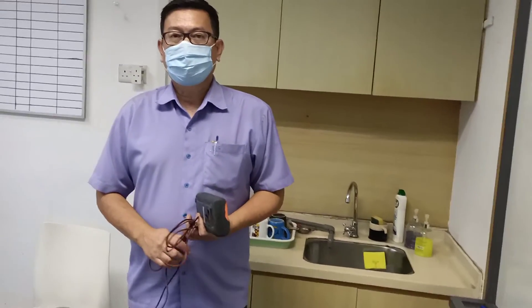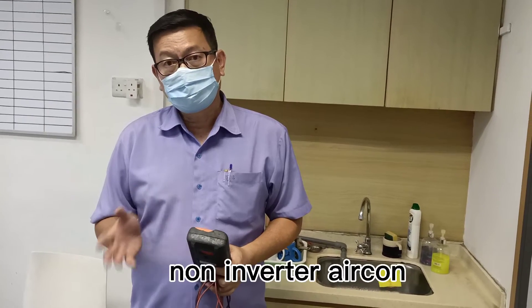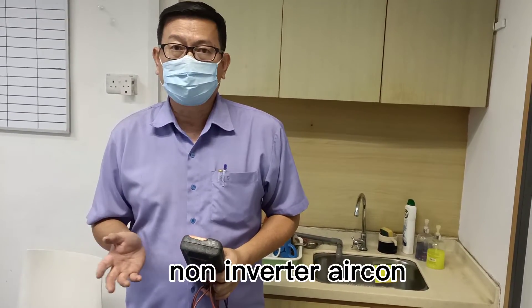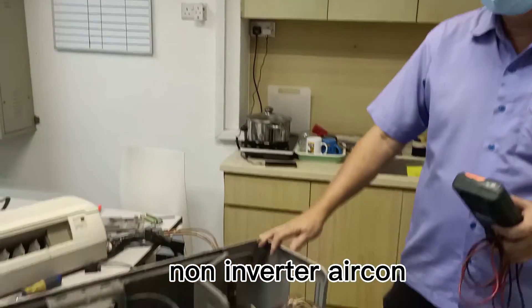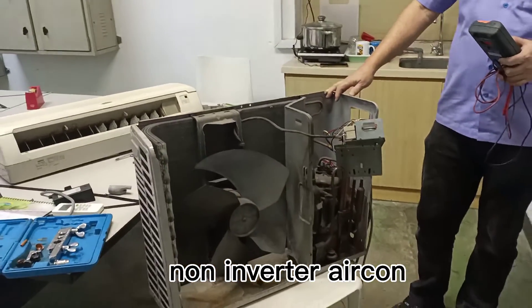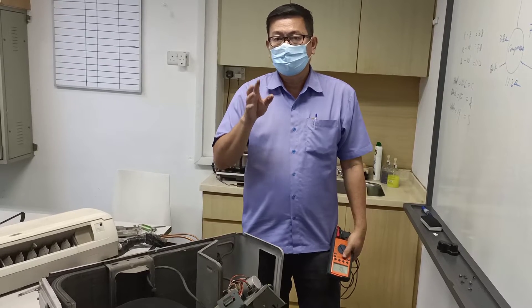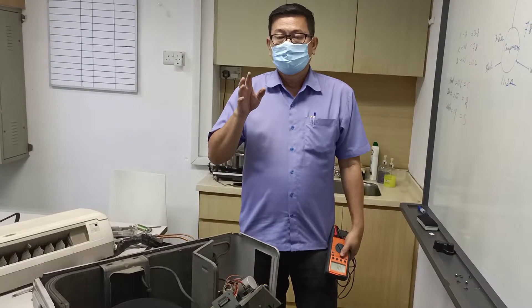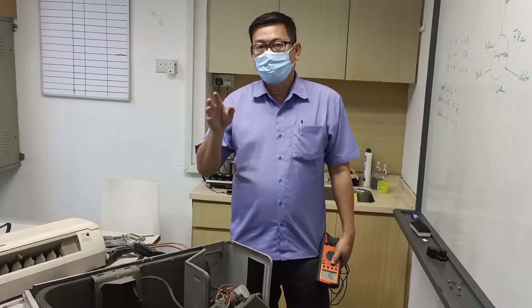Hi, hello everyone. Today I need to talk about the non-inverter aircon. This is a non-inverter aircon, brand Sanyo. Today I need to teach you how to measure non-inverter compressor start, running, and common point.